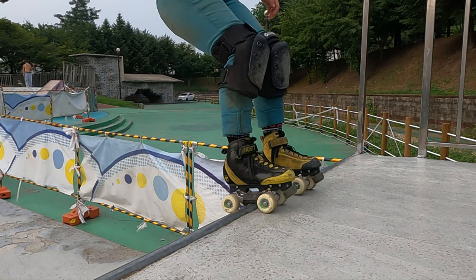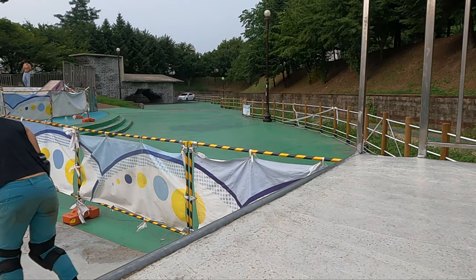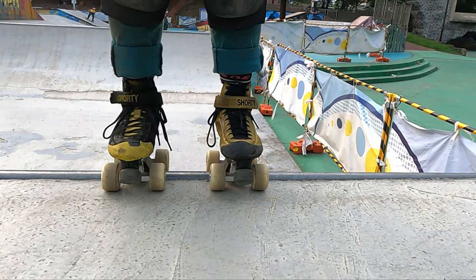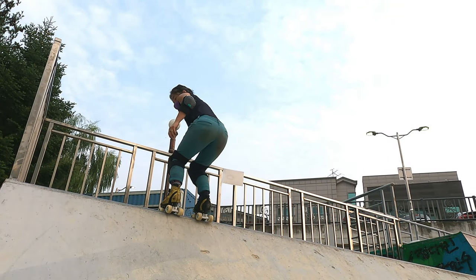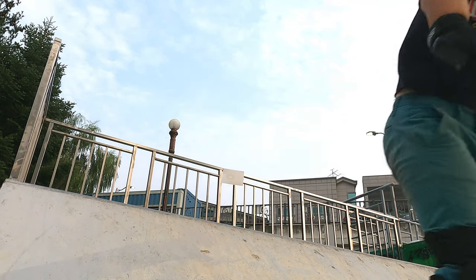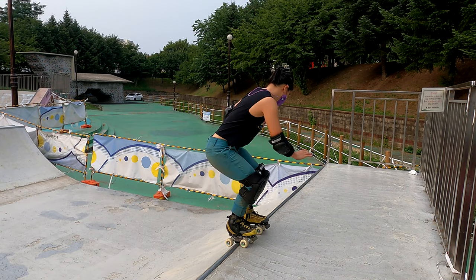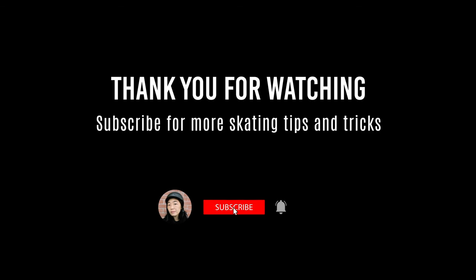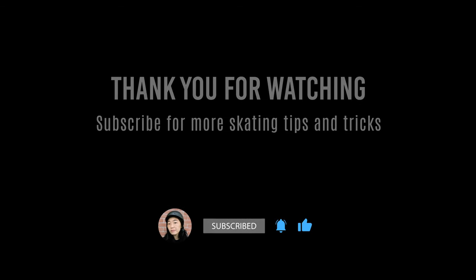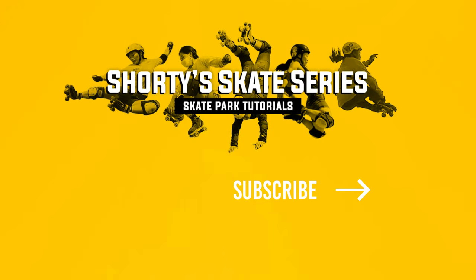I hope you were able to take a couple of things away from this video that will help you with your Around the World stalls. If you have any questions, please comment below and I'll get back to you as soon as I can. Please tag me on Instagram, shortstop.6, as I'd love to see your progress. Thank you for watching and please like and share this video if you found it helpful. Don't forget to subscribe to my channel for more skating tips and tricks.